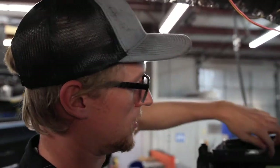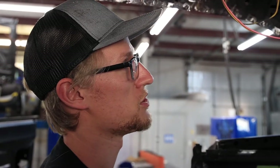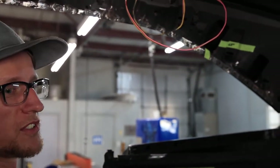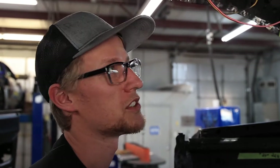I'll go through and double-check all these marks before I start bending any tubing. Since the car is identical on both sides, I can transfer all the marks to the opposite side of the car, then measure everything and start cutting.